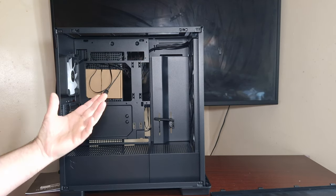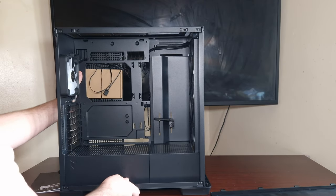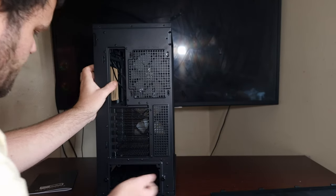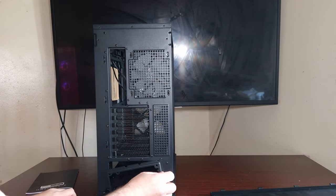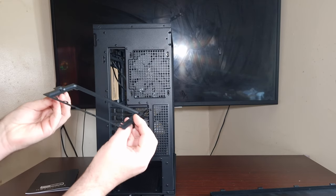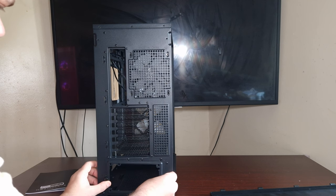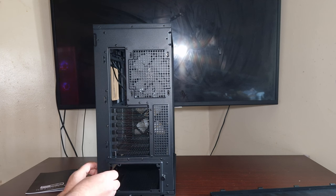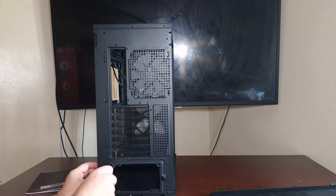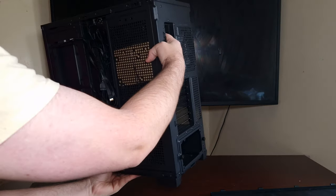At least you wouldn't have to worry about that. The back does come with a removable bracket for the power supply, which is actually good because it's a lot easier to just put it in and screw it in like that, and you're done.